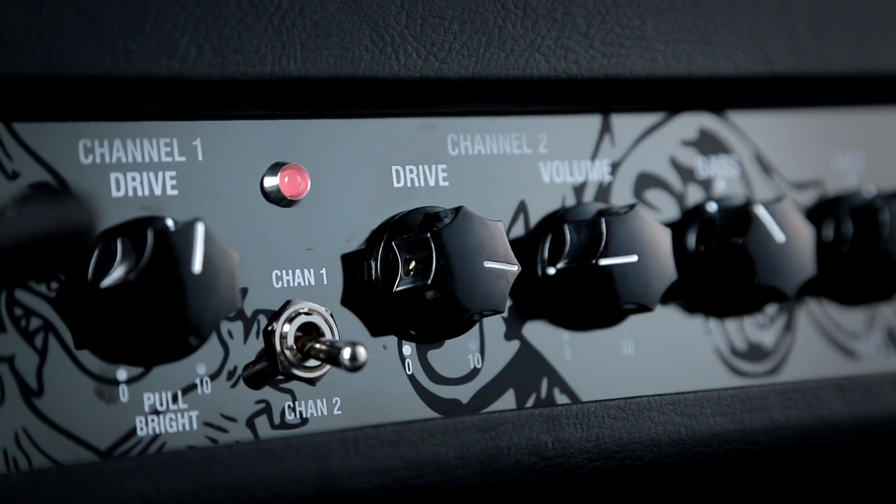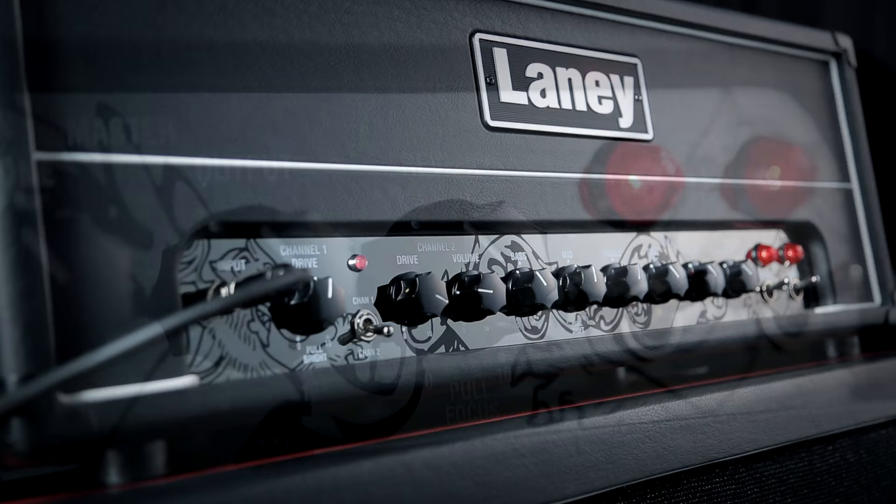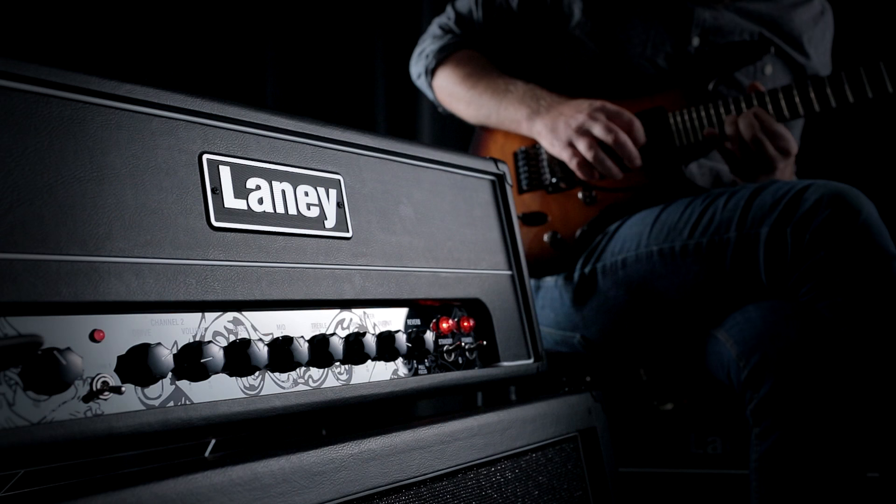From a channel point of view, each of the GHRs features the same preamp design — a twin channel preamp design with a shared tone stack, a master tone control, a master output, and a reverb. It's a digital reverb rather than a spring reverb.